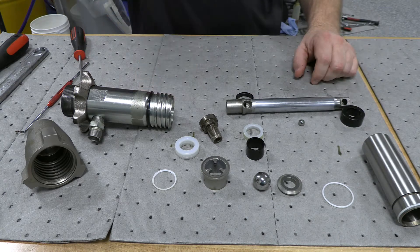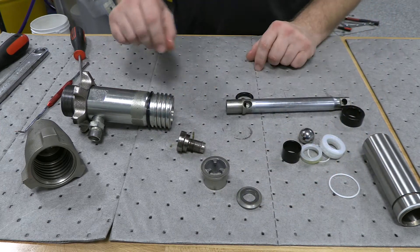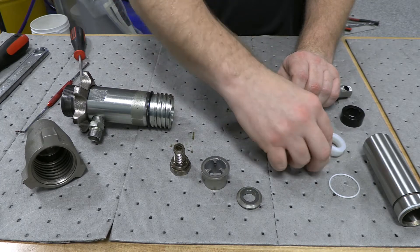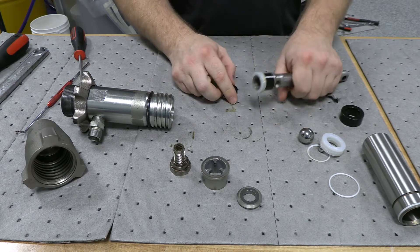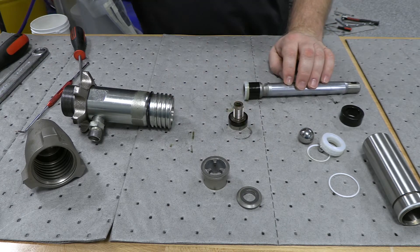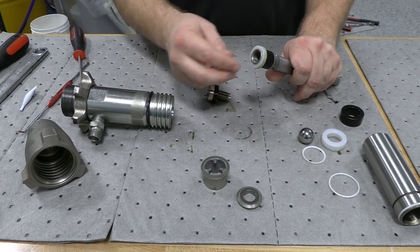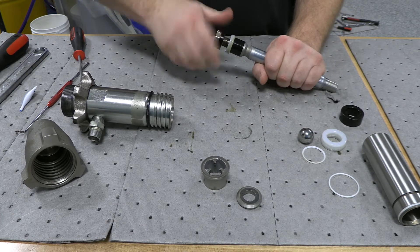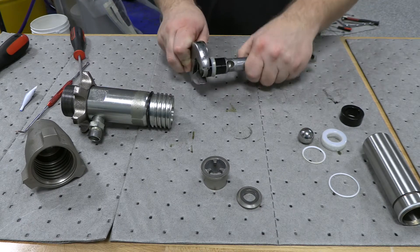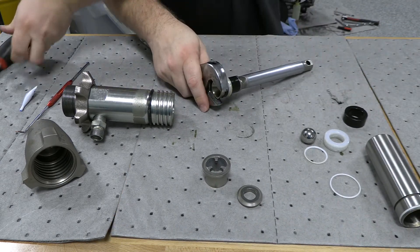On the kit, you will get new check balls and all the new rings and seals. Some of those parts you will reuse. When you put this back together, you do need Loctite on that. So we'll go ahead and put it back together: spacer, seal with the cup facing up, the stem, check ball — don't forget that. Tighten that up, and there is a torque specification on that in the manual.